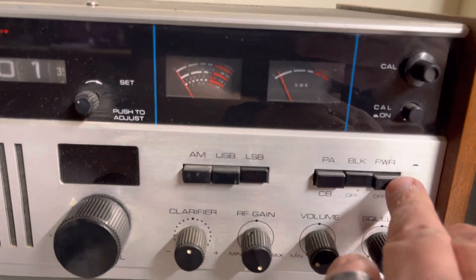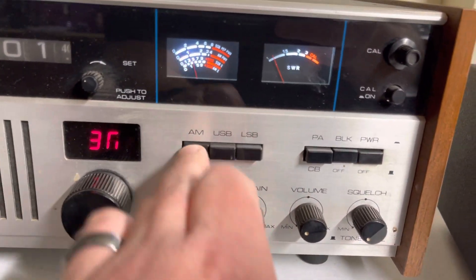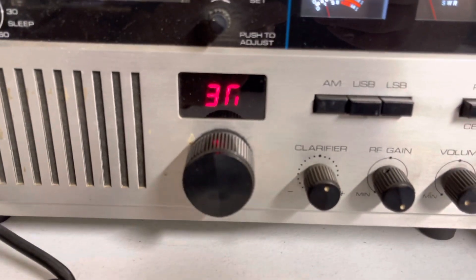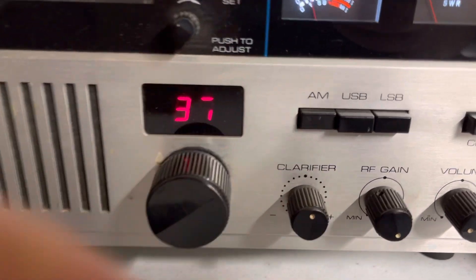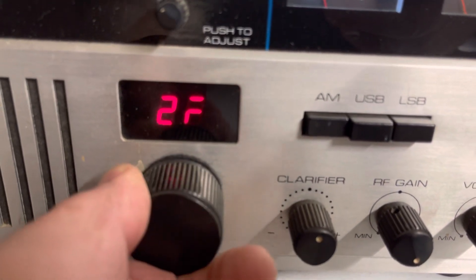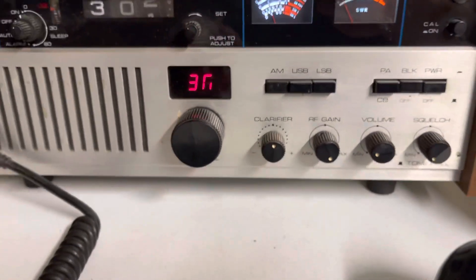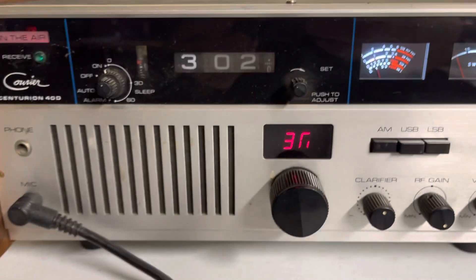We'll go ahead and turn it on. One thing I do want to let you know — the channel LED is missing a couple of segments. That's channel 40. There's 30. As you can see, there's a couple of segments missing. I don't know if it's a bad LED or connections or what.